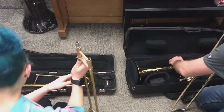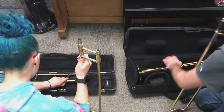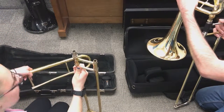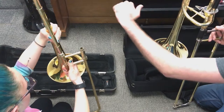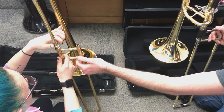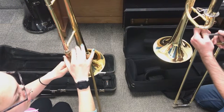Then we're going to take the bell section, and once again it kind of snaps in there — you just wedge it out just like that and put it together like so. You'll put the bell section on there and rotate the bell this direction, and go ahead and put it at about a 90 degree angle. Then you can twist on this little screw.